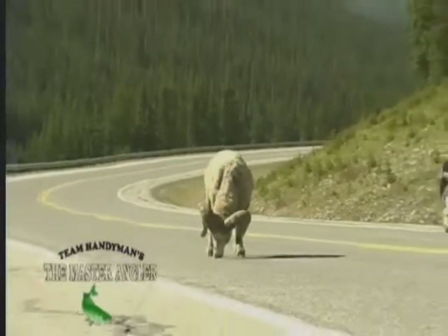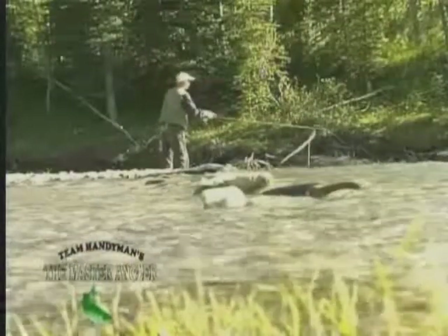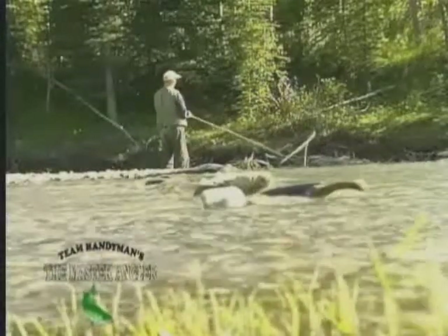Hi everybody and welcome to Team Handyman's The Master Angler. Sit back and spend the next few minutes taking in some of southern Alberta's great scenery, as well as some of its best fishing, shown by one of its most experienced guides, Andy Vanderple. Here we are, we're back again. I've got today's special guests, Adam and Mike.